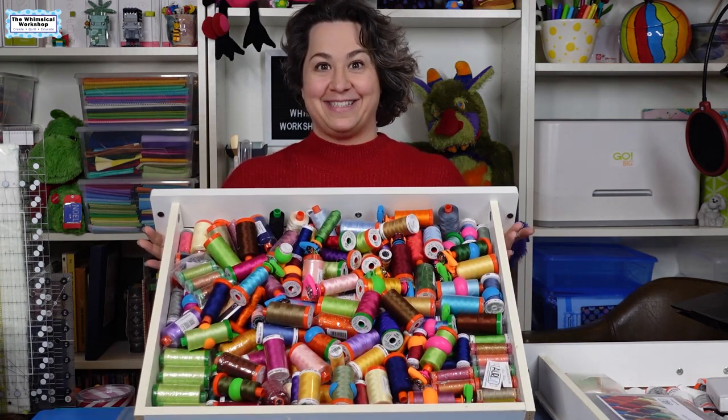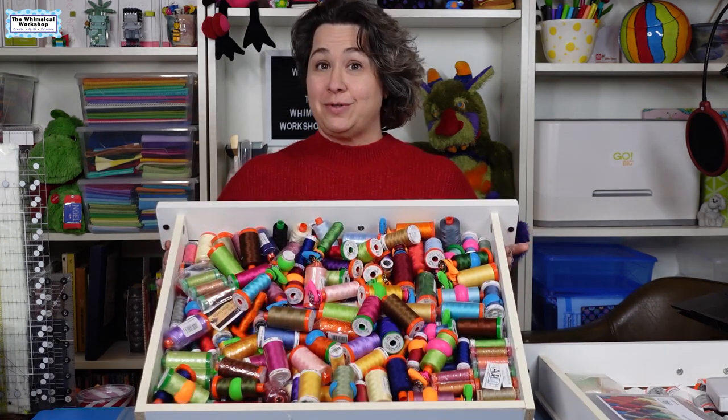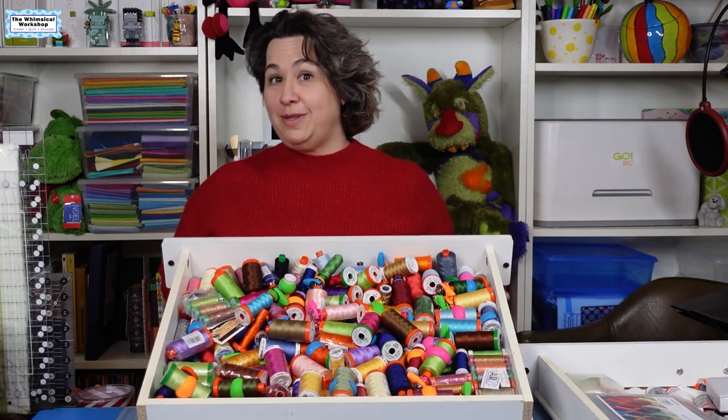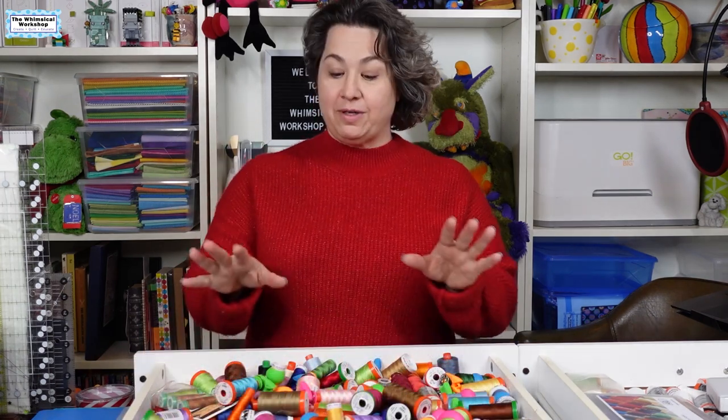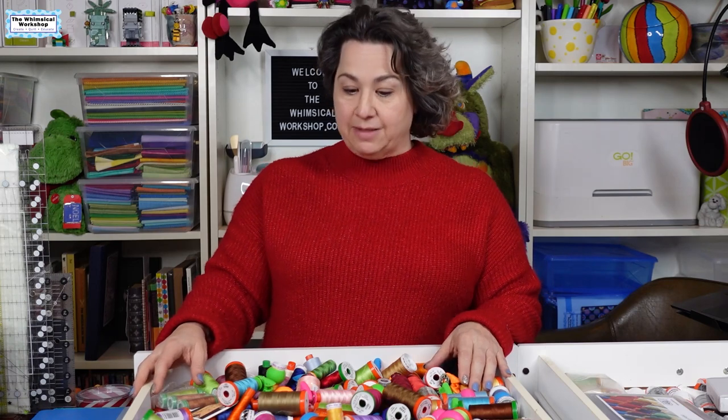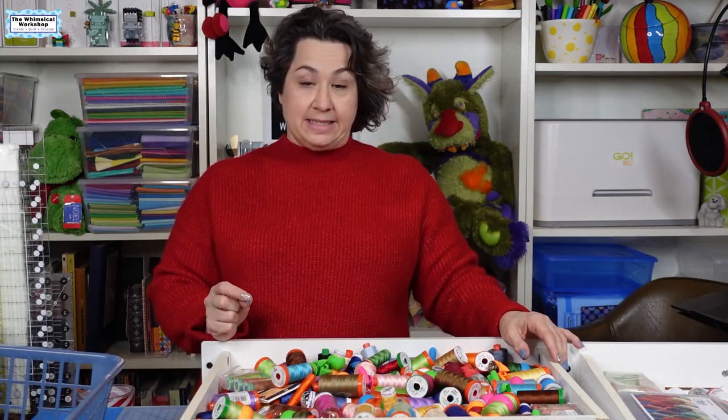Does your thread drawer look like this? This is one of three thread drawers I need to clean and organize, and I thought I would walk through the process with you so you can see how I'm going to turn this mess into something neater and easier to work with. I've learned that if things are organized and neat, it's so much easier to create, to be inspired, and to find the thread I need when I need it. So hopefully you'll get some tips on how to do your thread drawers.